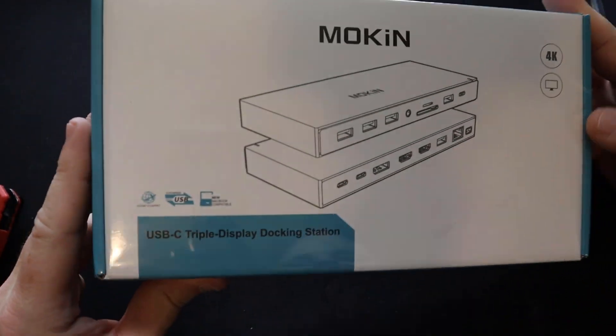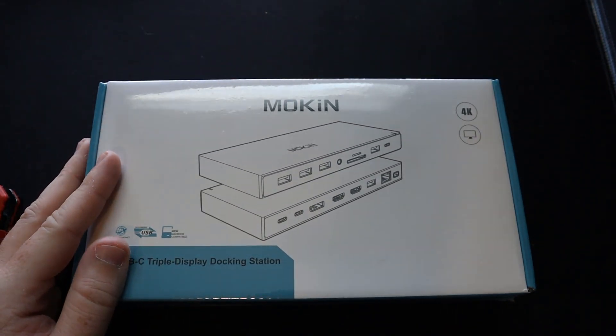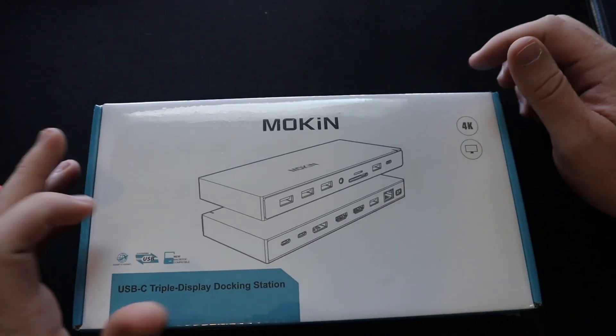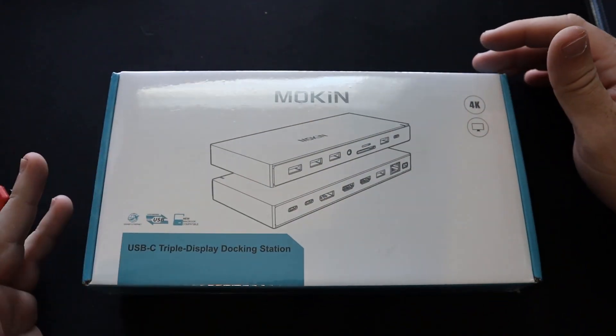All right, so we are going to be unboxing the Moken. This is a USB Type-C docking station, and let's check it out.